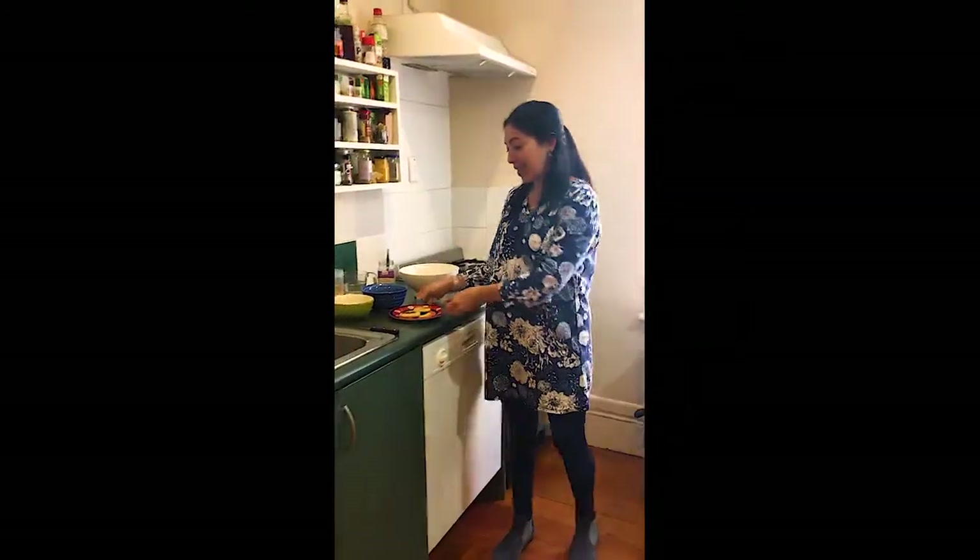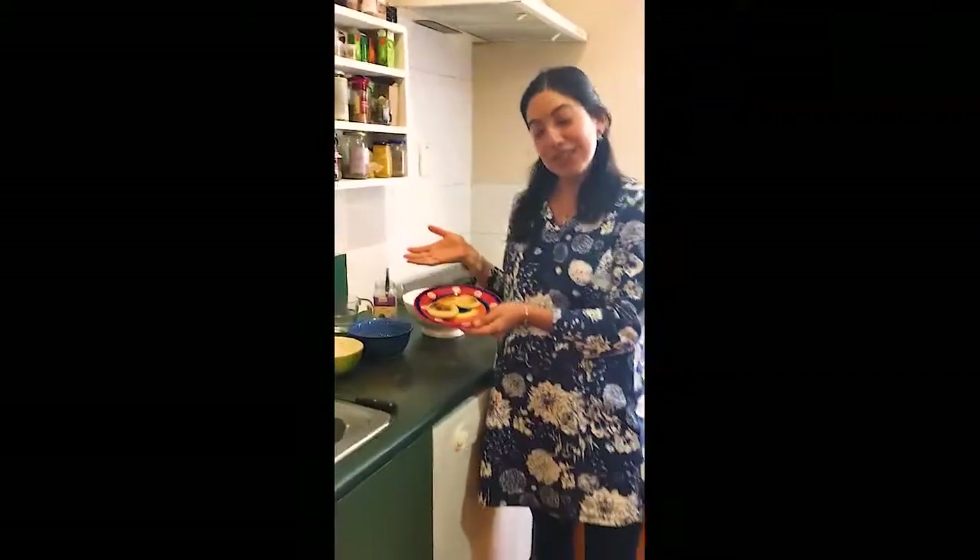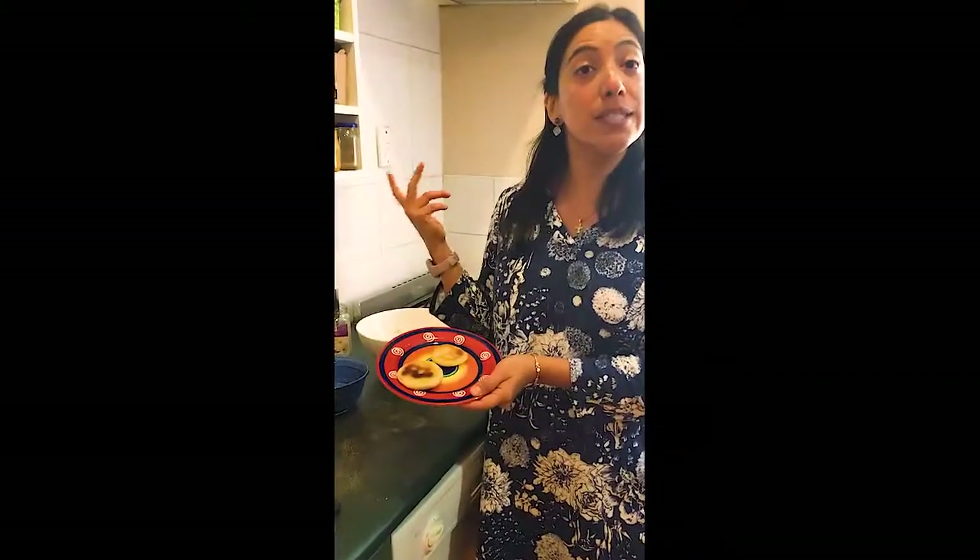A recipe that we made there that I'm going to show you today is Arepas. Arepas is traditional to some countries in South America such as Colombia and Venezuela. It's very easy to make and for them it's kind of their bread. The good thing is that it's gluten free because it's made from corn and because of that it has a bit more nutrients.